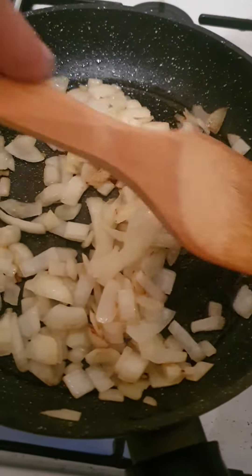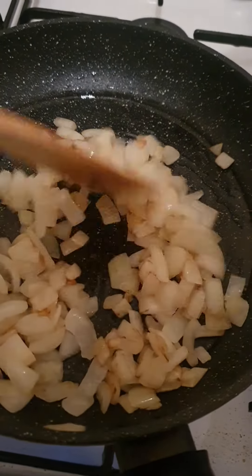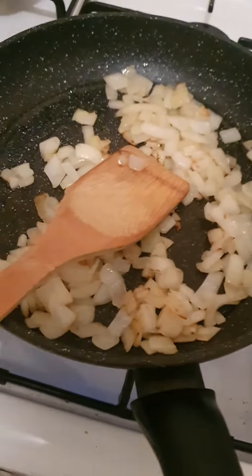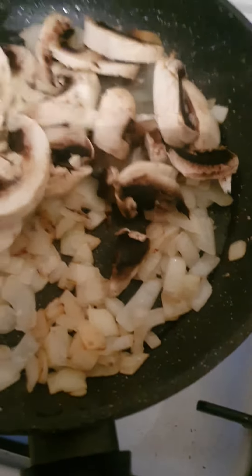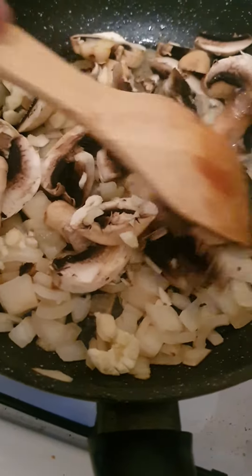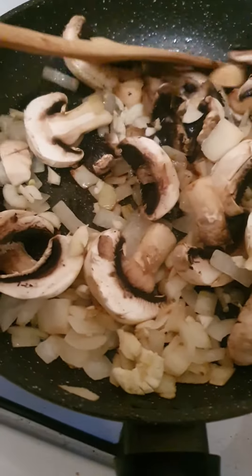Time to put our mushrooms. Put the mushrooms and the two cloves of garlic in, then just mix it like this, nice and easy. I'm just cooking this for dinner tonight.